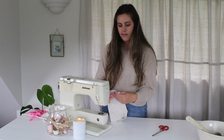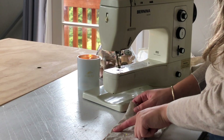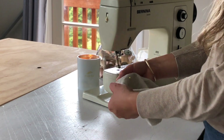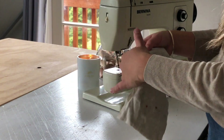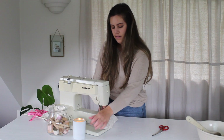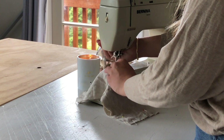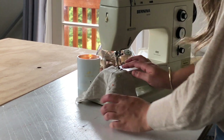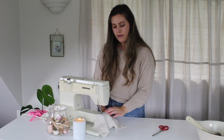Now that I've popped in some pins, I am going to start sewing in the middle part of my heat pack so that there will be a small opening in the centre — that way I will be able to put the rice in. So I'm just going to start in the centre here, and the seam allowance I'm going to sew is foot width, lining up the edge of my heat pack with the side of my sewing foot.